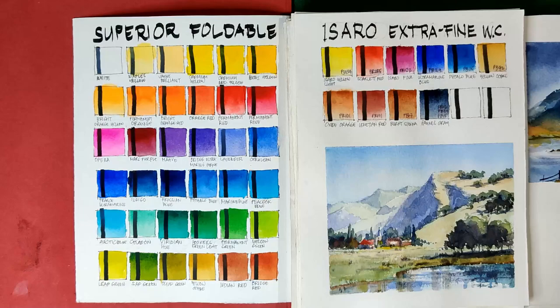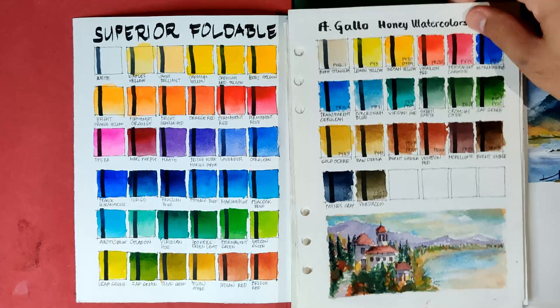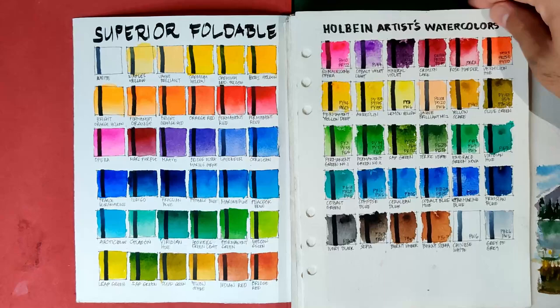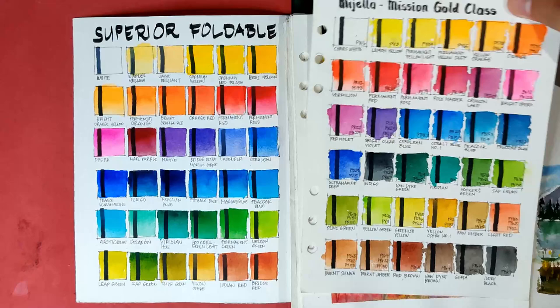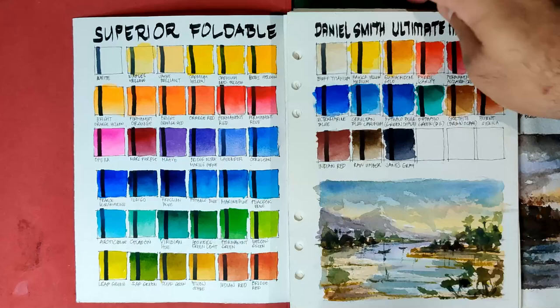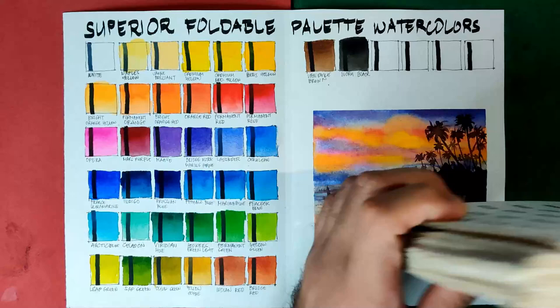Continuing our best group: the Isaro Extra Fine watercolors which we just reviewed last week, Winsor & Newton Professional, the Egalio Honey watercolors, White Knights in tubes, White Knights in full pans, Rembrandt Luxury Pocket Box Set, Holbein Artist Watercolors 30 colors, Holbein Botanical Arts Set, Mission Gold Class 36 colors, Mijello Pure Pigment Set, Daniel Smith Sticks, Alvaro Castagnet Daniel Smith, and of course the Daniel Smith Ultimate Mixing Set.